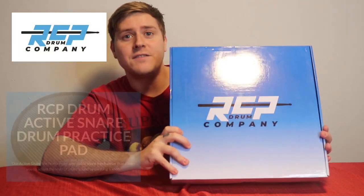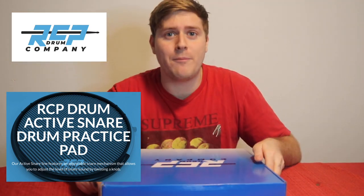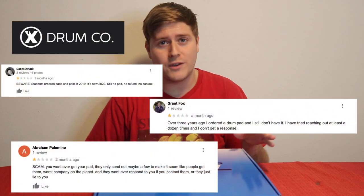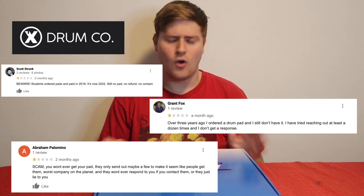This is their active snare drum pad. I was in the market for a drum pad that looked cool, had cool colors, sounded like a realistic snare drum, and I found a few different options. I looked at Zymox — they had really cool drum pads, but I read horrible reviews about them online, people not getting their orders, horrible stuff.